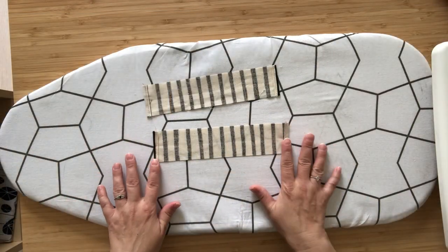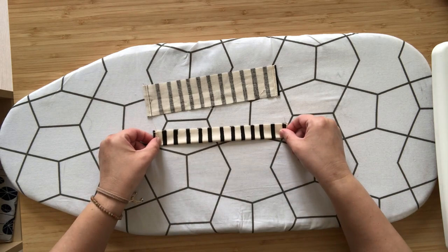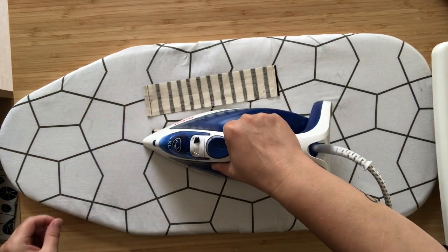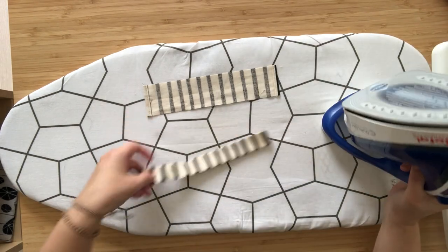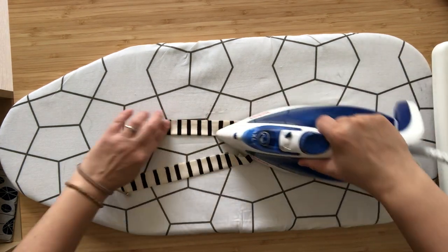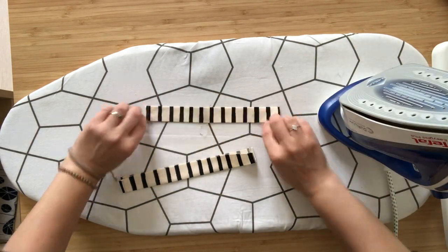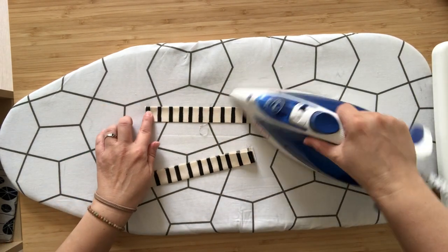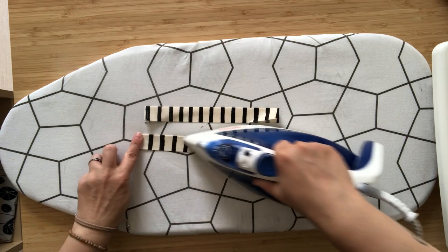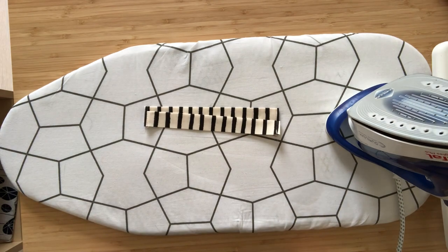Bring both drawstring casings back to your pressing board, place them right side down, fold in half wrong sides together, and press. Use steam so you get nice crisp folds. Set your casings aside for now.